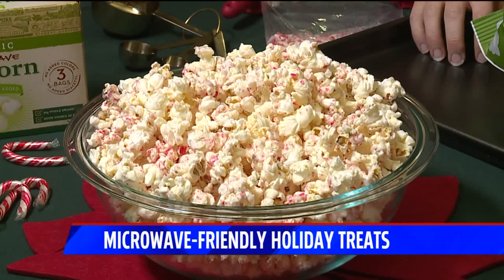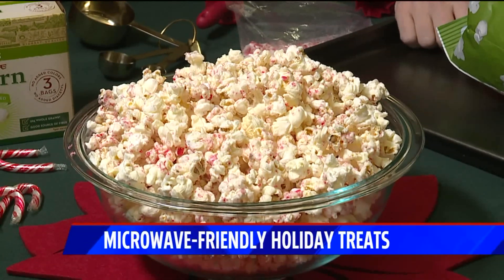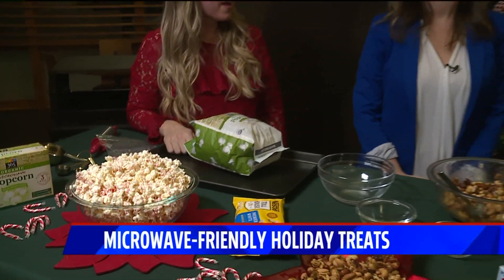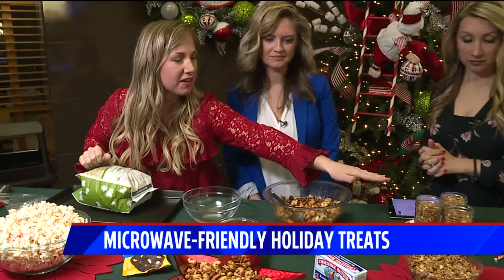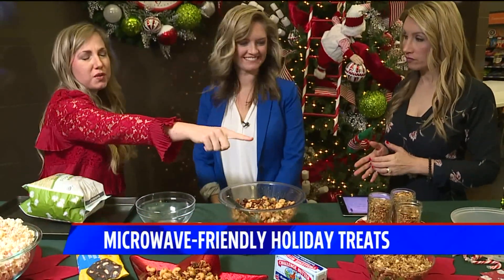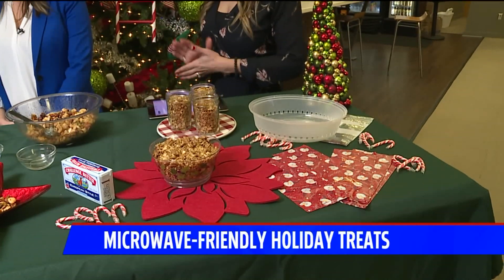And then you have white chocolate peppermint popcorn — that's all there is to it. So you make the popcorn, take it out, put everything on it, and it sits there. Christmas movie, cold night — that sounds really good! If you want to pack it, you can put it in mason jars to give to friends. Also, those decorative baggies are everywhere this time of year, so lots of great options.